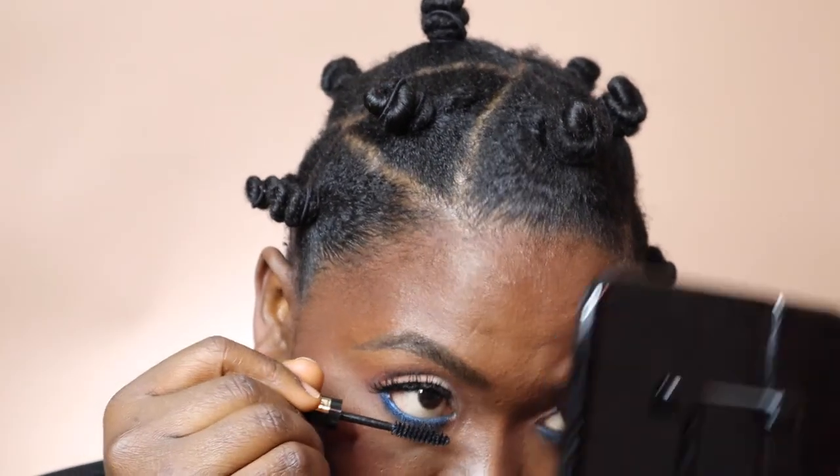So what we're going to do next is go in with some mascara for the bottom lashes. Try not to get this black on that blue — we want the blue to pop without the black touching it, so you want to look up.